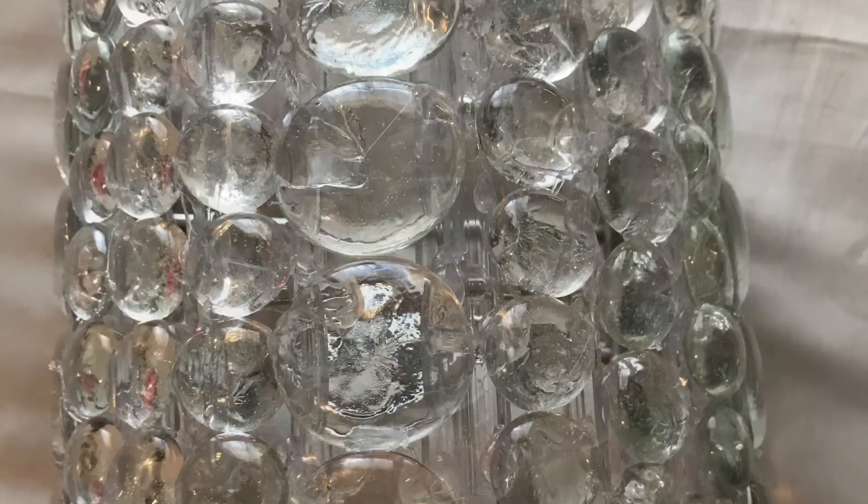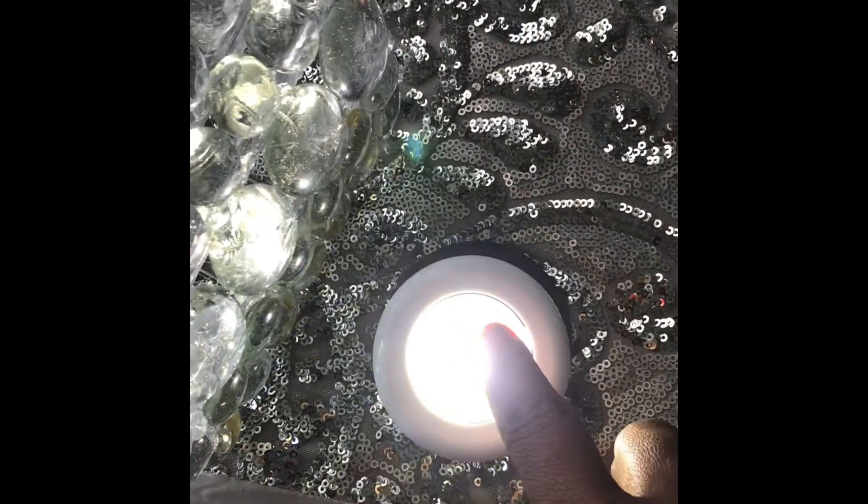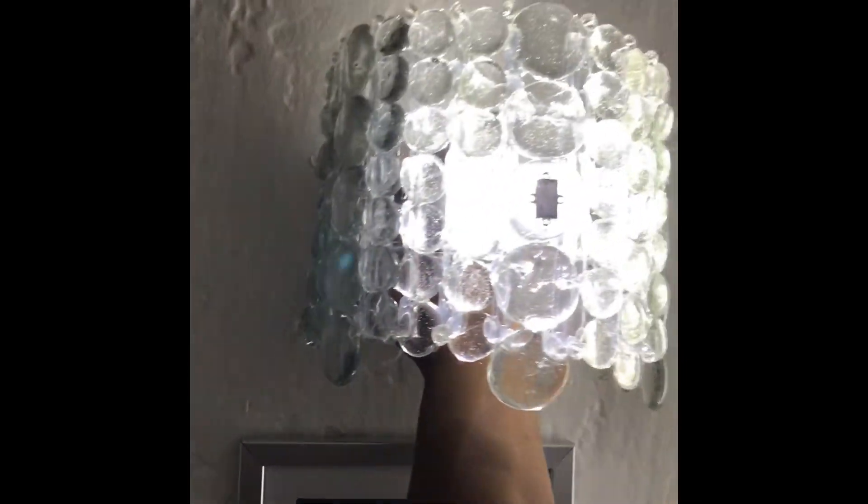You'll get a rough idea of what it looks like. I'm going to put the light up to it so you can see it with the light on and also with the light off. This is me holding it up to the wall — it's not mounted yet — but this gives you an idea of how much luminance you'd get from this one sconce with the little pop light inside. And this is what it looks like when the light is off. I'm loving it!